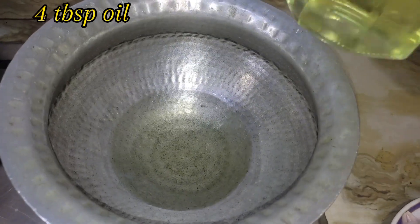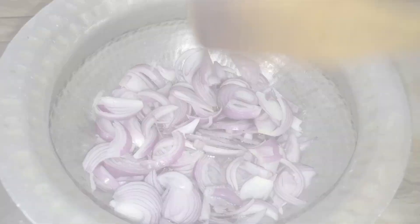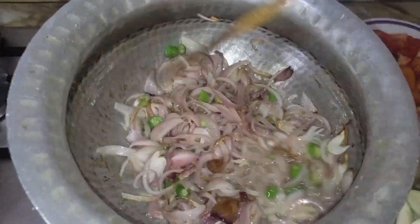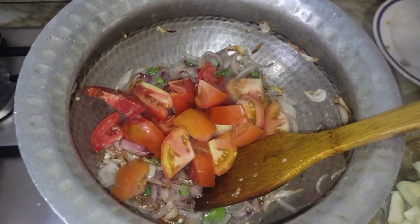Then we put a pot with 4 tablespoons of oil. After we add the onions and fry them until the color changes. Then we add the spice mixture, then we add the tomatoes, and mix it in a very good way.